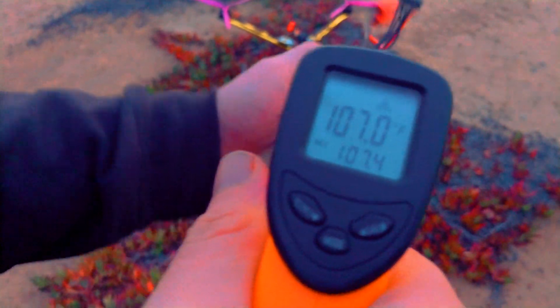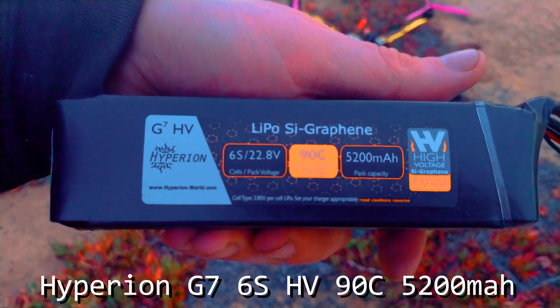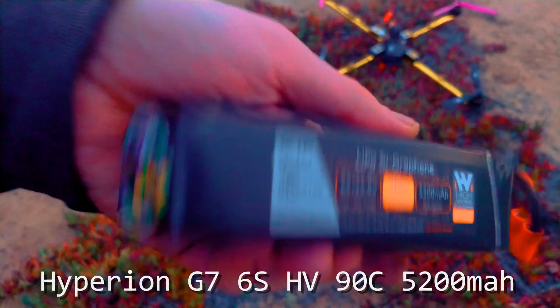So a little bit warm, nothing crazy. This is Hyperion's 90C G7 high voltage formula, only charged to 4.2 volts. Seems to be a pretty decent battery — it doesn't nearly get as hot as my mini quad batteries, so I'm pretty happy with it. I'll put up the weather; the ambient temperature is posted somewhere around here.